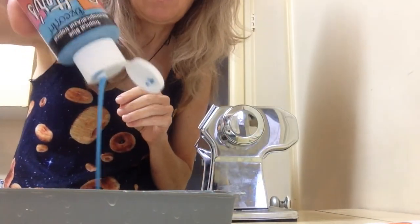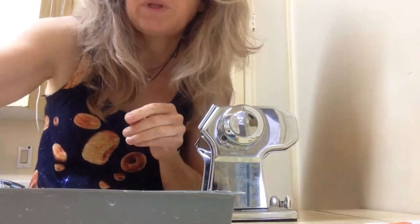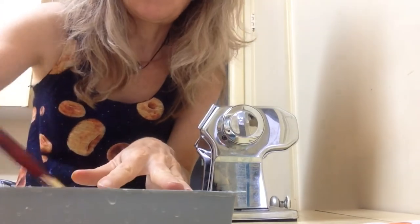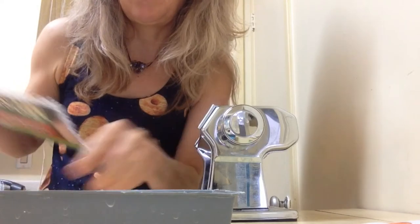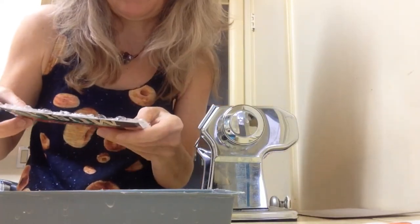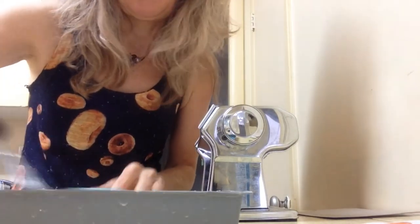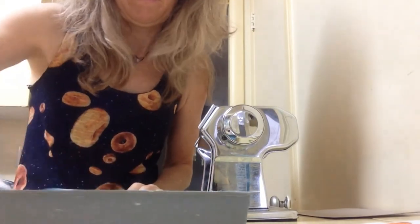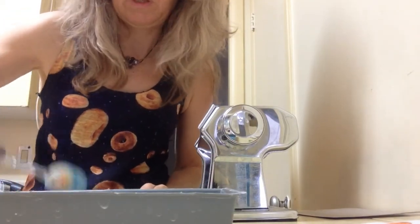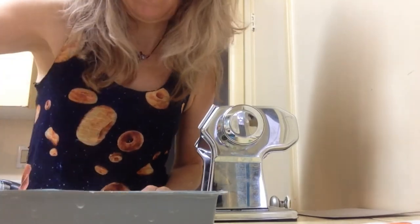I'll get the blue paint — it's a little thick so I'm going to add a little bit of water and mix it around. Then put the bubble wrap on the cardboard, get a little bit of the watery paint with the roller, and roll it on. It doesn't have to be even, just roll it on.